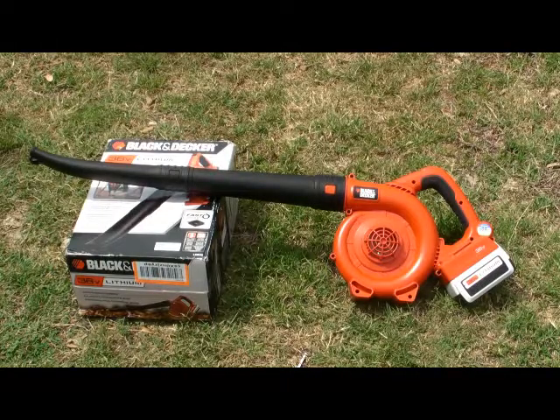Hi, I'm Timothy Reilly, and this is my video review of the Black & Decker 36-volt lithium hard surface sweeper. I included the box in this shot because when it arrived, I was surprised at how small the box was. And to be quite honest, I was surprised at the size of the unit — it's smaller of a sweeper than I thought it would be.